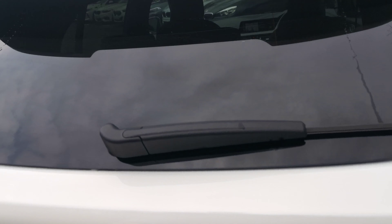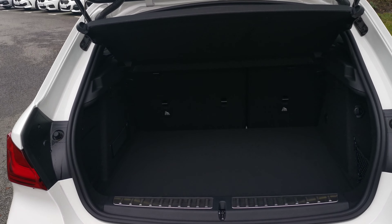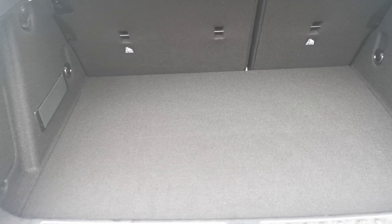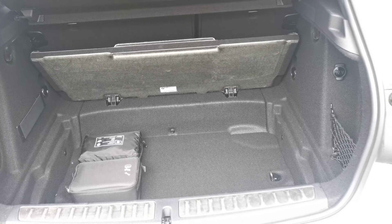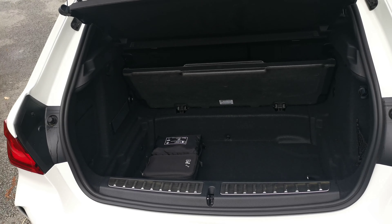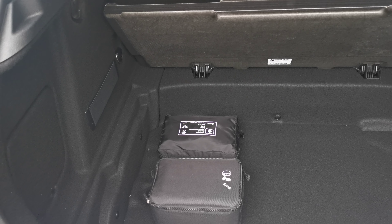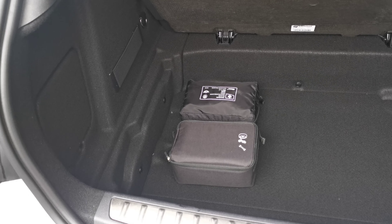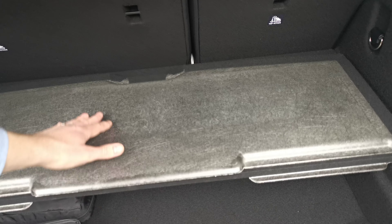Moving into the boot — it's a nice deep boot with the split folding rear seat option. We've got a nice false floor giving a fairly flat load surface, making it easy to put items in and out and also to increase capacity. You lift that up, pull it out of the way, and you have extra storage space underneath. Beautiful for keeping items like the first aid kit and the tyre inflation kit.